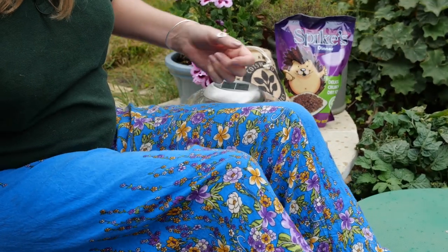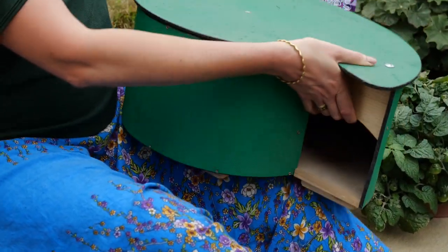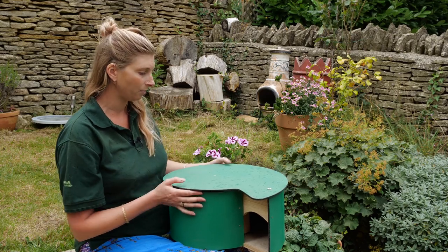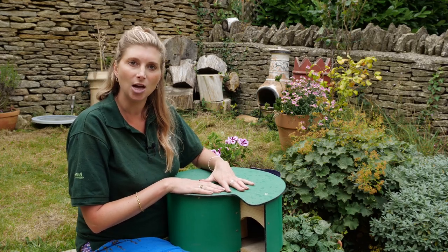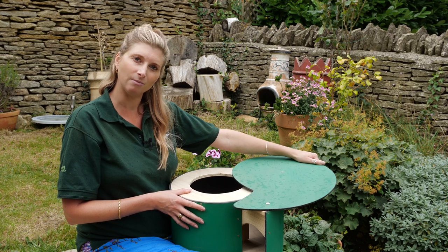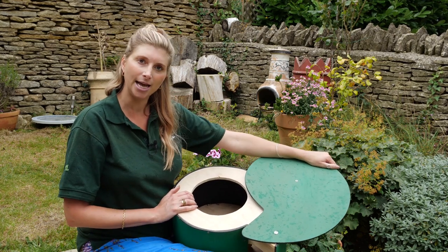We have a hedgehog box called the Hogolo — it's a slightly more robust box and ideal for hibernation. I'd put some leaves on the floor inside to make it look more natural and more welcoming. It's really good for being very waterproof, but I would also cover it with some leaves and twigs to try and make it look as natural as possible. Think about where to put it in the garden — a nice sheltered, shady, cool spot under some trees would be perfect. You don't want to open it up during autumn and winter, as you really want to leave them undisturbed, but it does have a useful opening for clearing out next year.